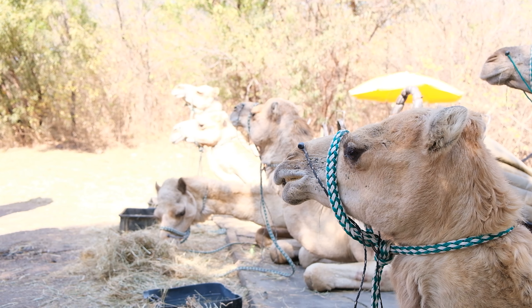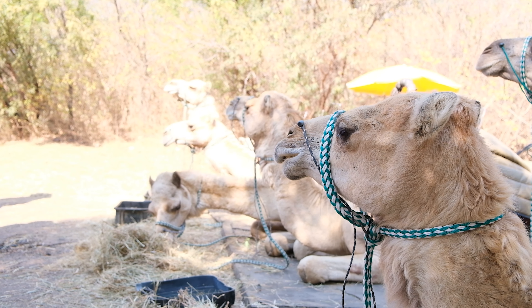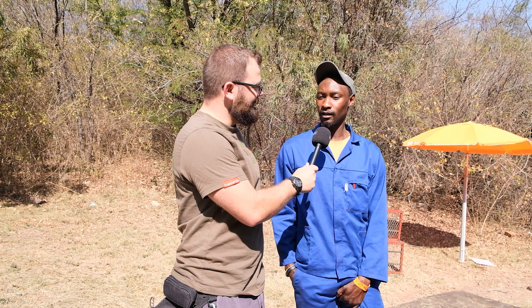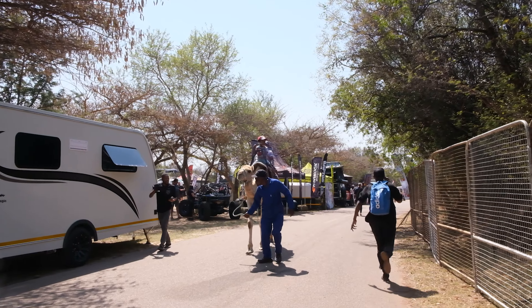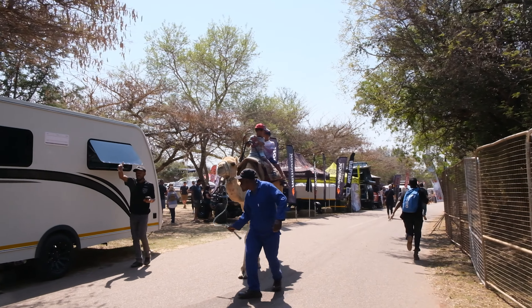Do the camels have personalities? Is there one that's well-behaved and one that's naughty? Yeah, there is. This one is fine, but that one — sometimes when it gets tired, it bites people. So it bites people? Yeah, when it gets tired, it bites people. What a naughty camel!